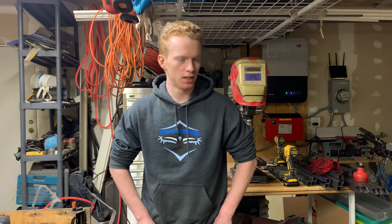Ladies and gentlemen, welcome back to the shop. Today is my first video from quarantine, so if I have more ideas, I will be doing more of these.